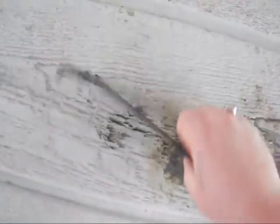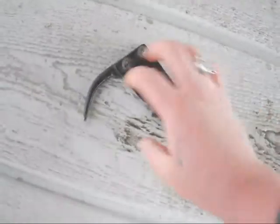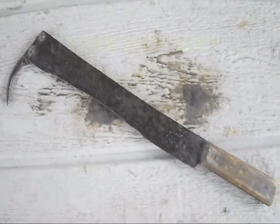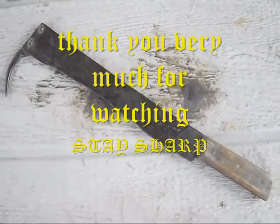That's something pretty cool I thought I'd show you. And you can see that hook there is pretty nice — nice shape. Well, thanks for watching. Just thought I'd do some show and tell today. Have a good day. Stay sharp.